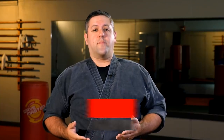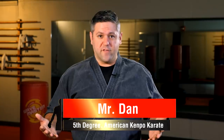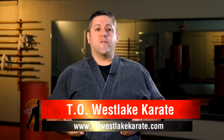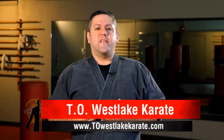Ever since we started doing art-based episodes, the requests have been flooding in for us to cover a wide gamut of different martial arts, which is awesome. One of the most requested is Tang Soo Do, so today we're going to do something special. We are teaming up with Sensei Justin Ichikawa from T.O. Westlake Karate in Thousand Oaks, California, and also of the Sensei Ichi YouTube channel for a bit of an exploratory topic. Sensei Ichi is going to lead off, and then we'll come right back with the discussion.